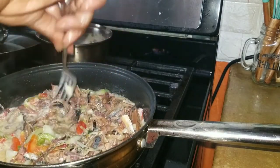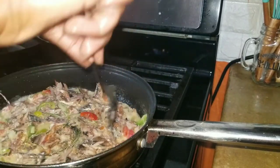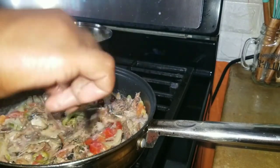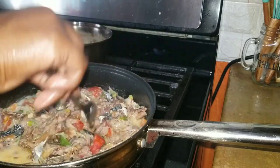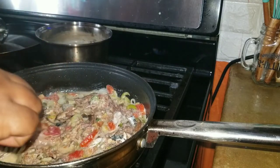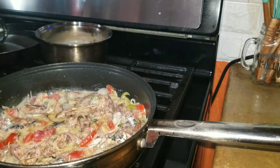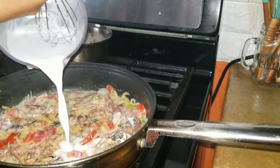Right now I'm turning down my stove - it's midway between medium and low. I'm going to add a little bit more coconut milk to this and cover my pot and leave it to come to a boil.